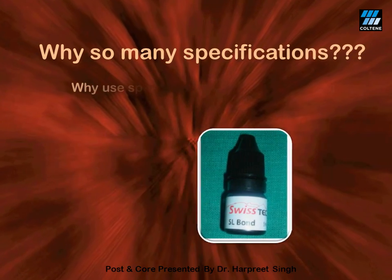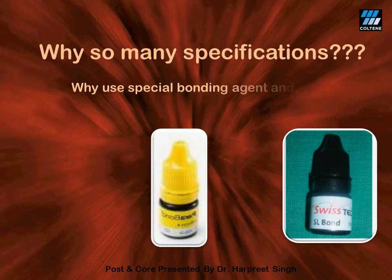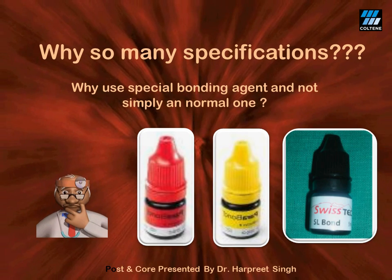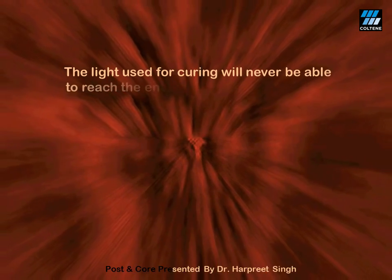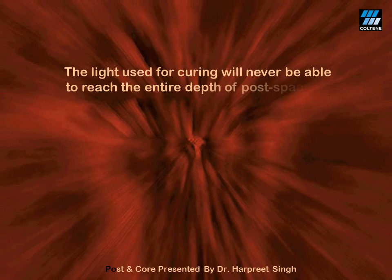The next question is: why use a special chemically cured bonding agent rather than a conventional dentine bonding agent? If you use a conventional dentine bonding agent in post space and cure it with your LED, the light will never be able to reach up to the entire depth of the post space.